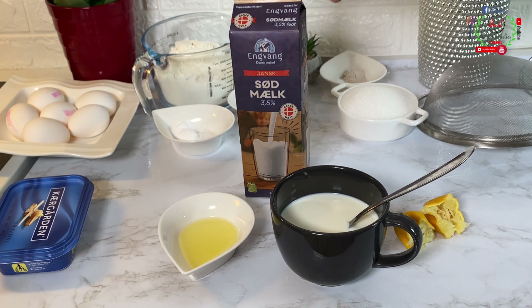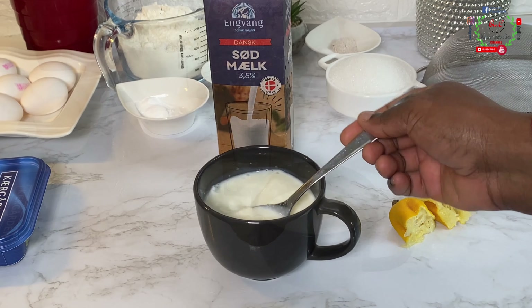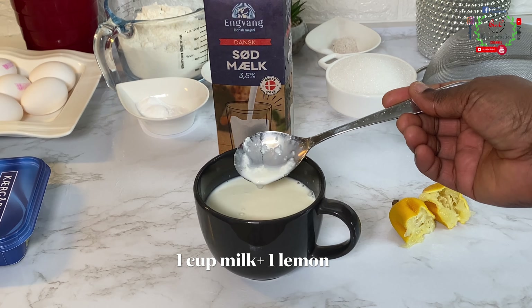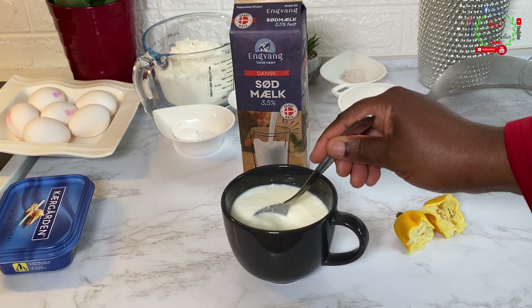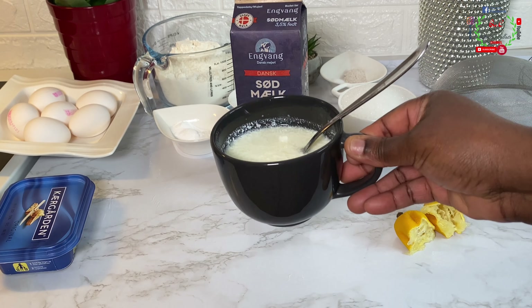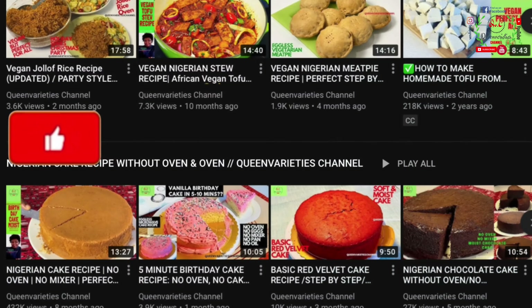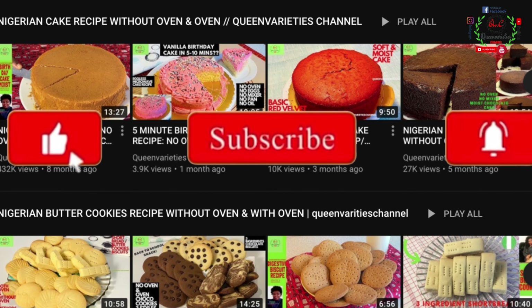You will need buttermilk for this recipe because it plays a huge role. To prepare a homemade buttermilk, into the cup I have one cup of fresh milk, and to that I have added the juice of one lemon. Mix and combine, then set it out for exactly 10 good minutes. Feel free to use store-bought buttermilk if you prefer.